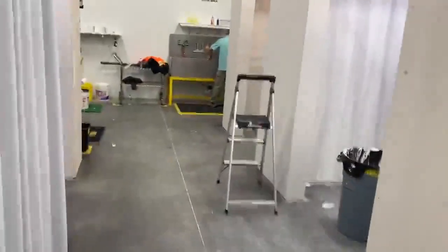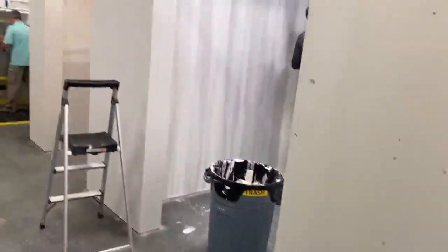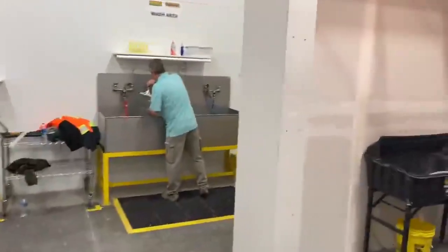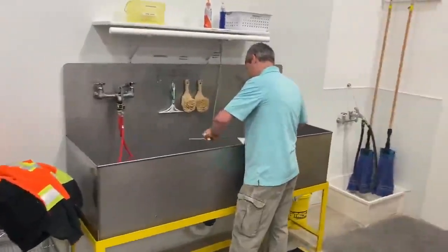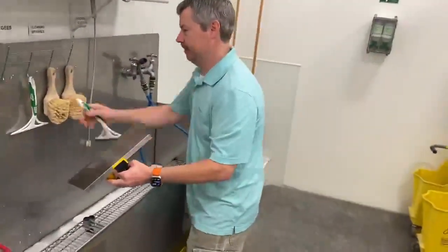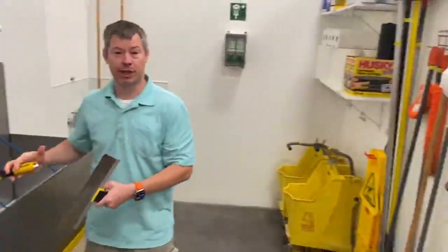We have several booths in here that we operate with. Let's kind of walk around here. Got a little cleaning area. How's the training going? Great. Good stuff? Learned a lot. Awesome.